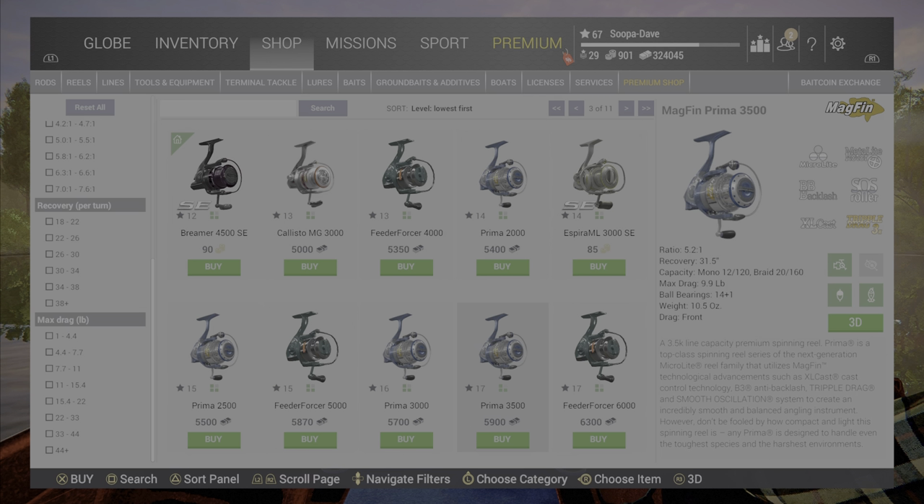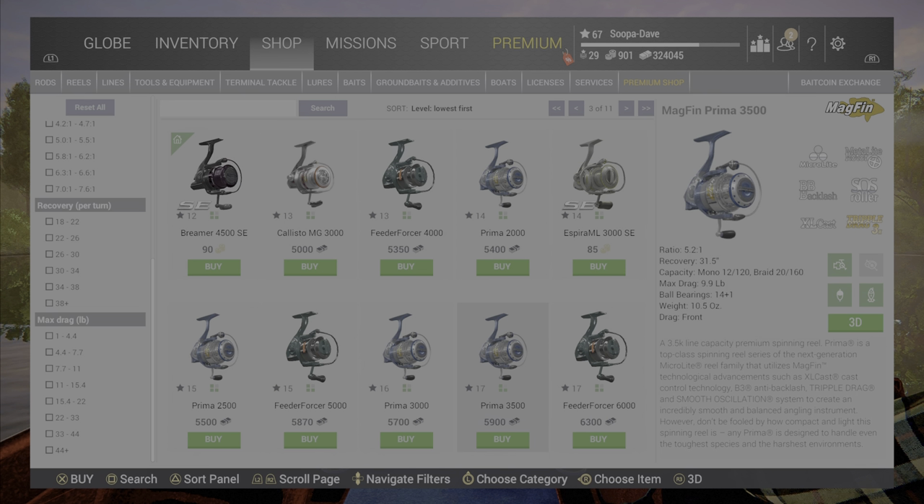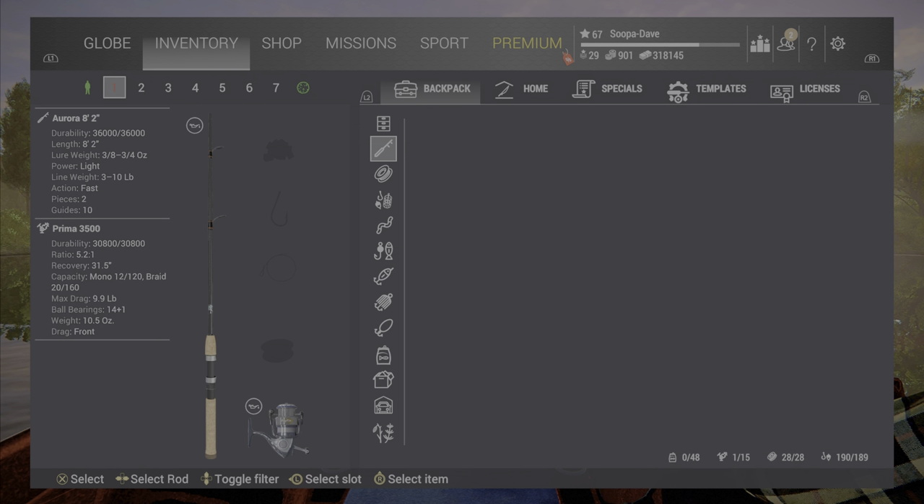We are going to buy this one. If you don't know what a lot of these numbers mean: max drag is how much the reel can pull when you put the power completely up. I generally make sure the recovery is good — 31 isn't too bad. Recovery is how quickly the pole will reel in as fast as it can, so you want that to be quick so you're not wasting time between casts.